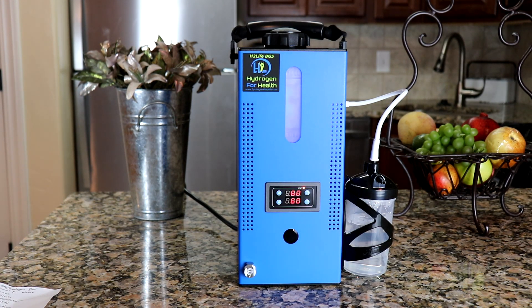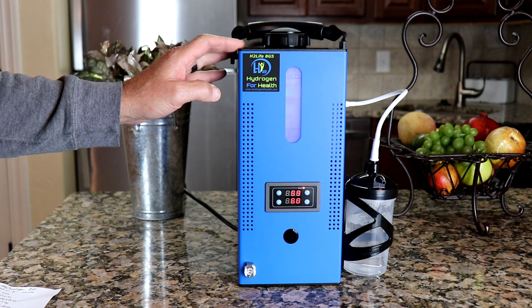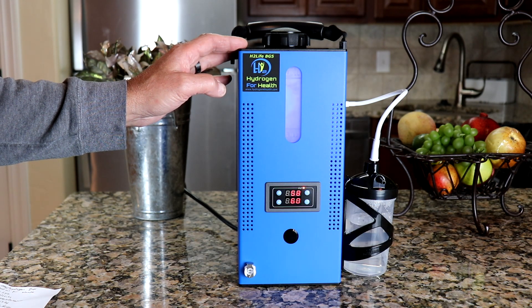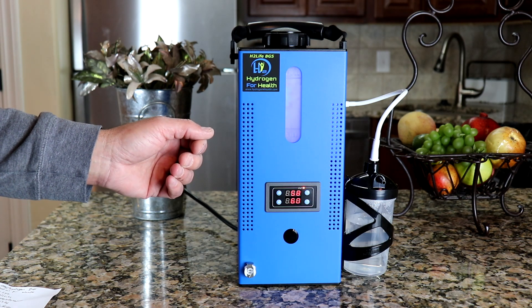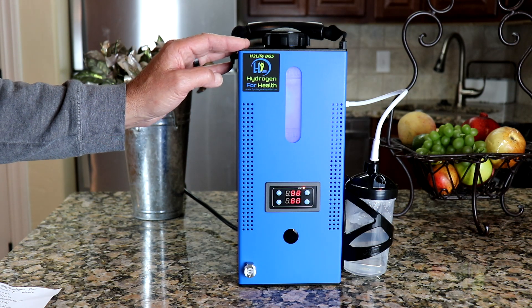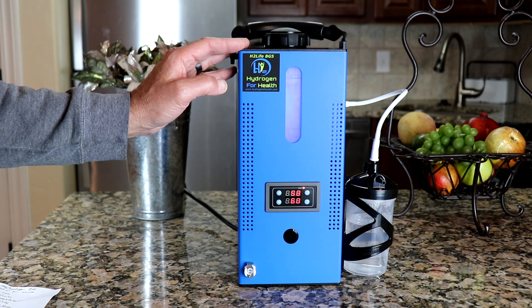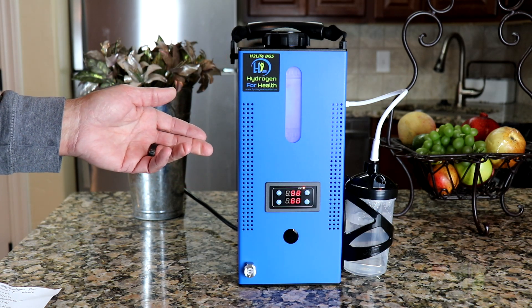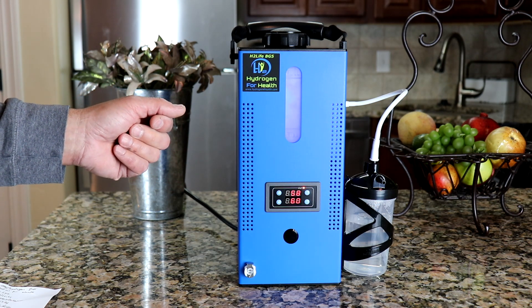Hello, this is Steve at Hydrogen for Health. Today I want to show you our all new H2 Life hydrogen inhalation system. This is a mixed gas machine producing oxyhydrogen gas, or as others know it, Brown's gas. This small system has an amazing output of 1,200 milliliters per minute.